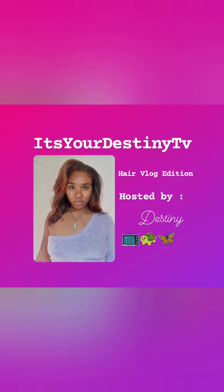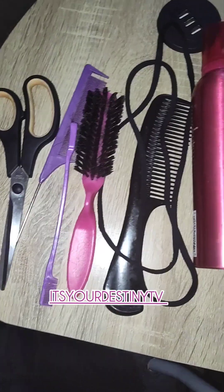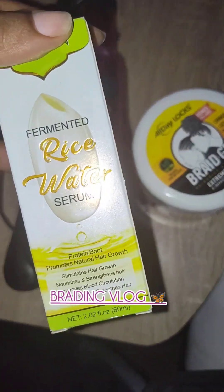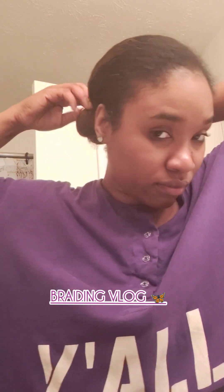Welcome to It's Your Destiny TV Hair Vlog Edition! We are getting into some braids. I actually did these braids probably about two months ago, but the way my video editing is set up — yeah, here we are.